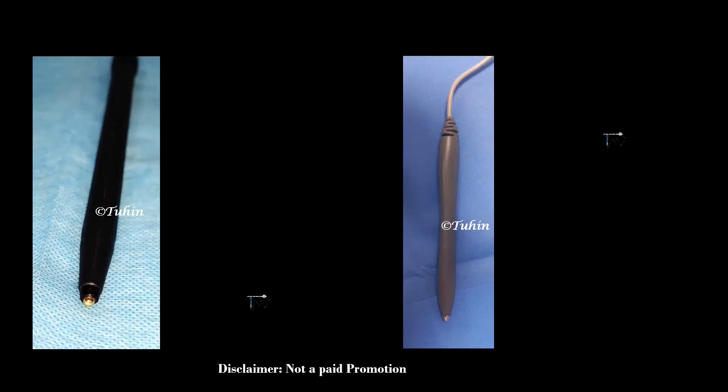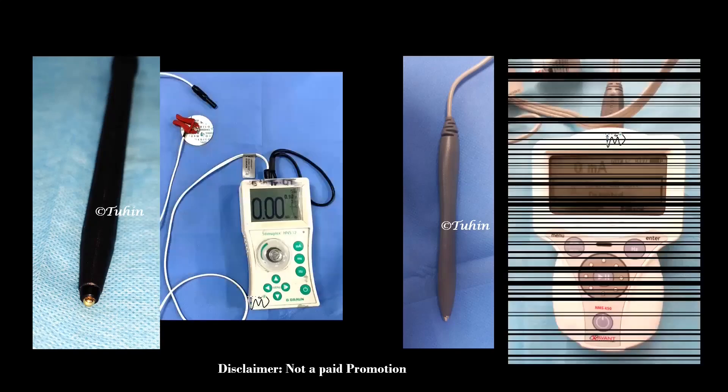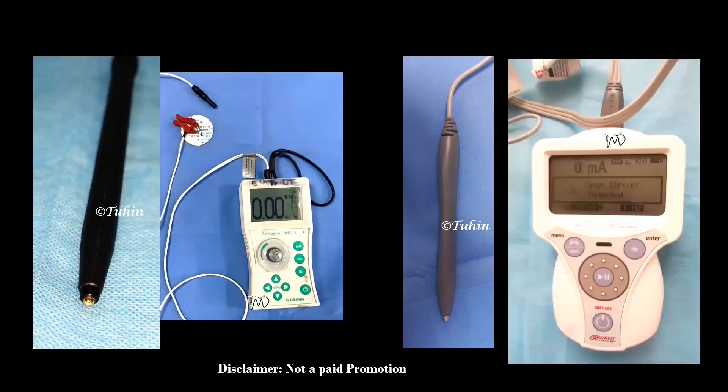It helps us to localize a superficial nerve before performing a PNS guided peripheral nerve block, like the way we do a scout scanning before doing an ultrasound guided peripheral nerve block. This device connects to a peripheral nerve stimulator, enabling nerve mapping without puncturing the skin. It can be used to locate a superficial nerve up to a depth of approximately 3 cm.